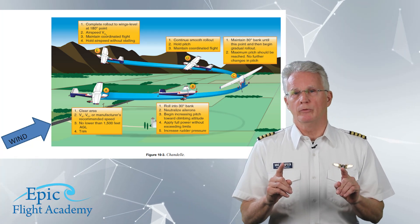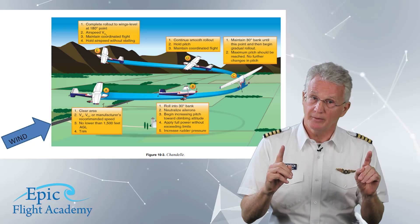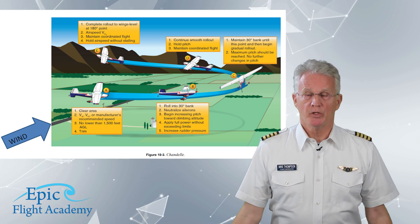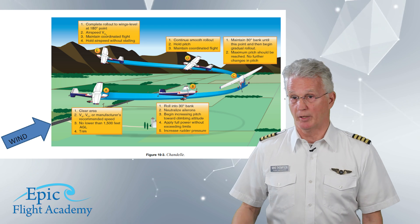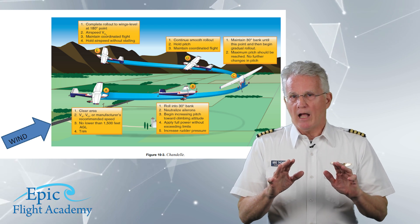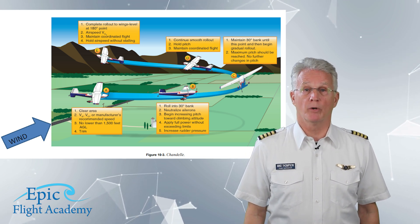We will do this maneuver in both directions. However, we'll describe it to the left because it is depicted that way in figure 10-3 and because it will present more challenges on the rollout, as we'll see in a moment. Back to our entry: straight and level or a shallow dive at the recommended airspeed. First, establish your bank angle — typically 30 degrees, and that's what we'll use. See the first paragraph on page 10-5. After you've rolled into your bank angle, smoothly apply back pressure while simultaneously increasing power to the recommended setting.